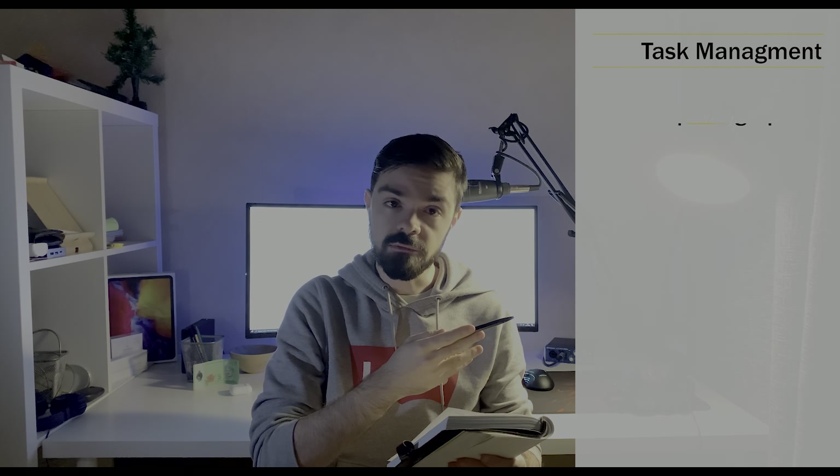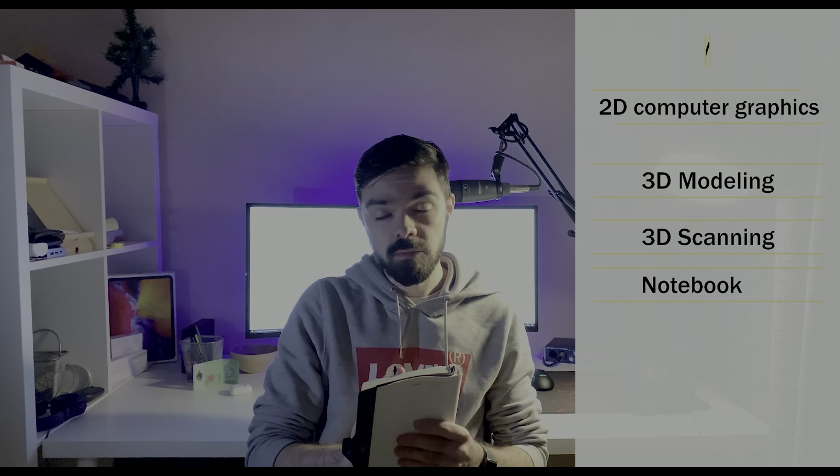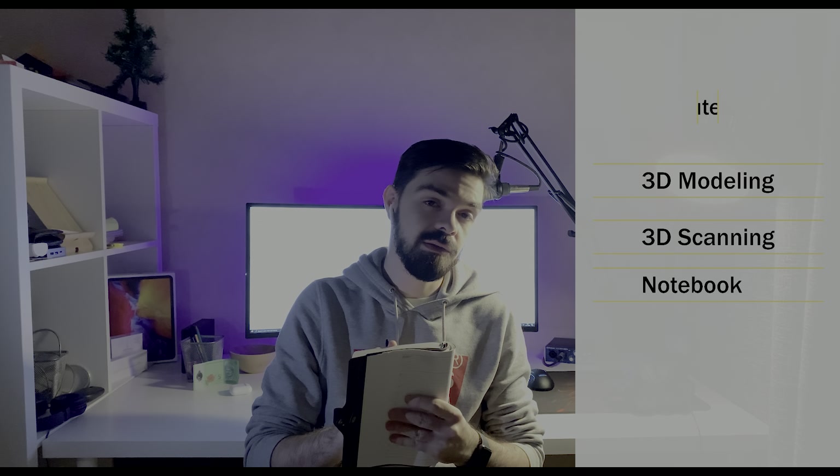Here are some topics which I found for you: task management, working with graphics, 3D modeling and scanning — yes, even scanning, why not — and of course notebooks. We're using the iPad also for some ideas: writing, drawing your ideas. It's like a paper notebook. You can use your own iPad. So let's start.